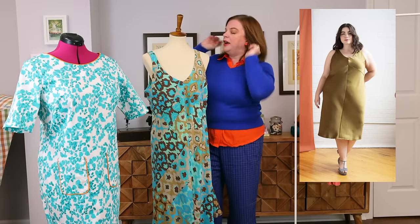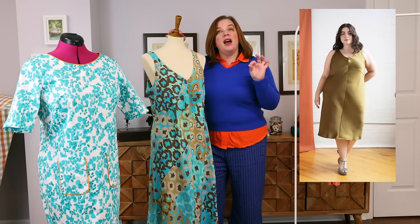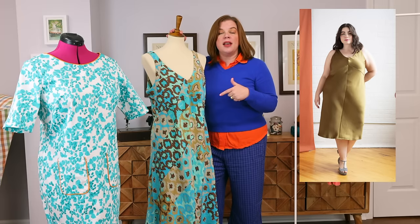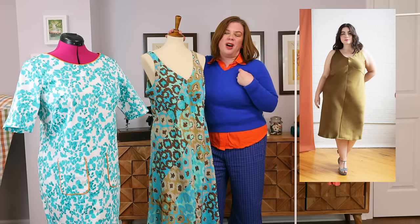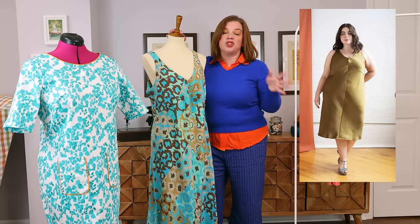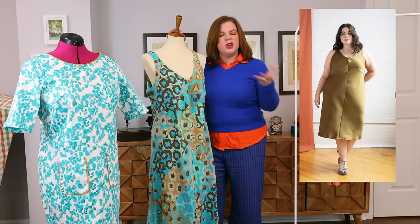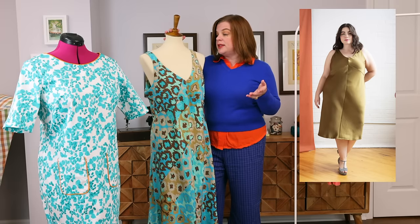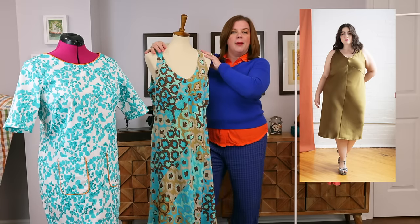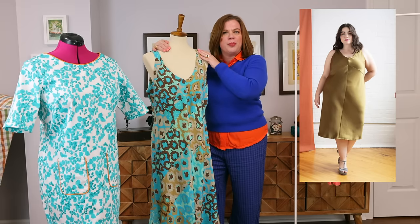It doesn't fit my mannequin very well because I can't find the bra for it, but pretend she has a bust because I do. I am just over the moon with how this fits. I love my bias slip skirt I made back in December and I've been wanting to make a bias slip dress, but I didn't want spaghetti straps because then I can't wear a regular bra. I'm just not going to go strapless. When I saw this one in the catalog, I thought it was perfect — it has nice thick straps so I can wear a regular bra with it, and it covers my bra completely.